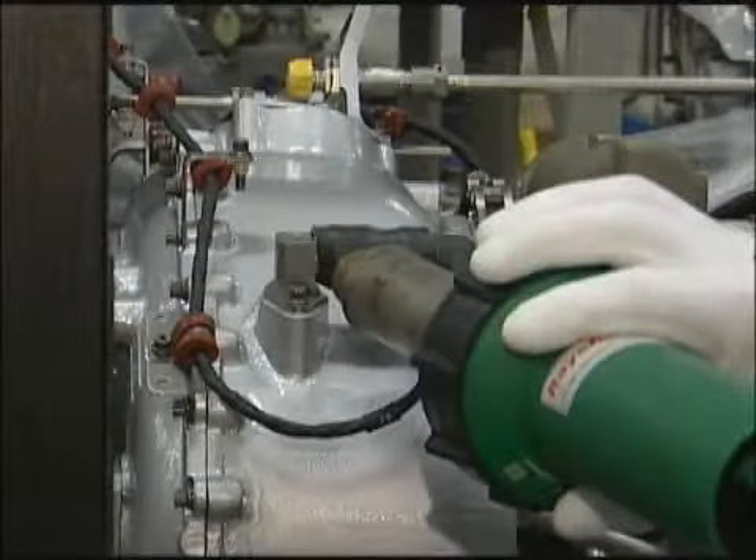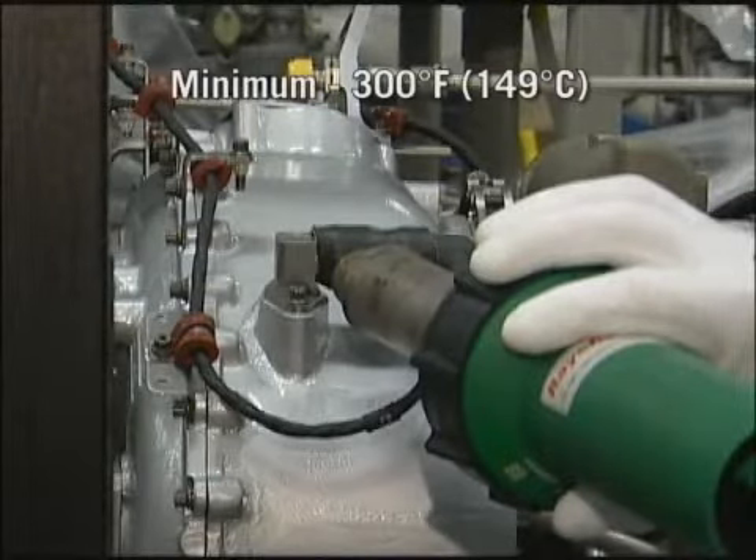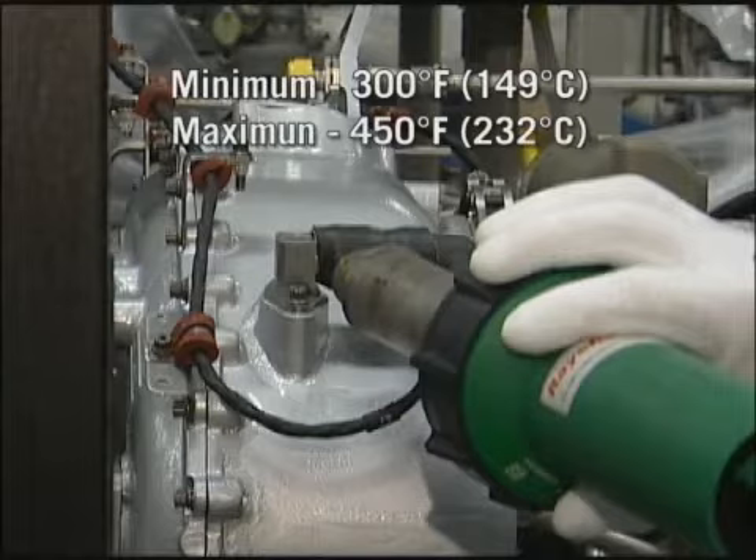The heat gun temperature range must be between a minimum of 300 degrees Fahrenheit (149 degrees Celsius) and a maximum of 450 degrees Fahrenheit (232 degrees Celsius).